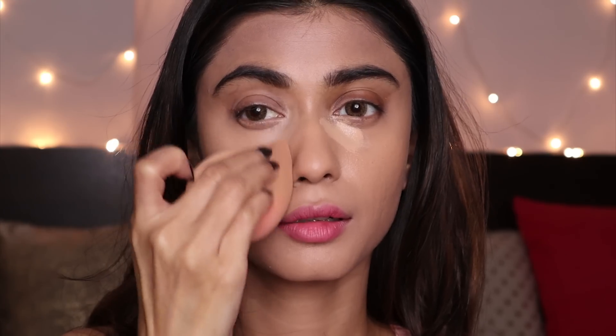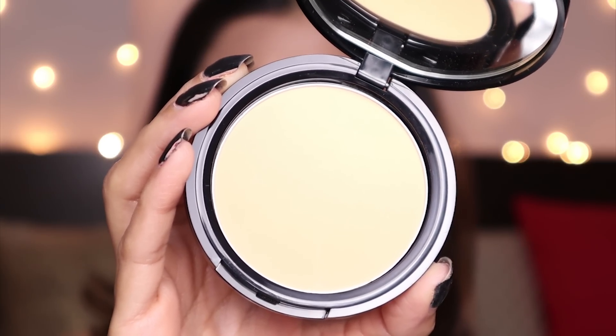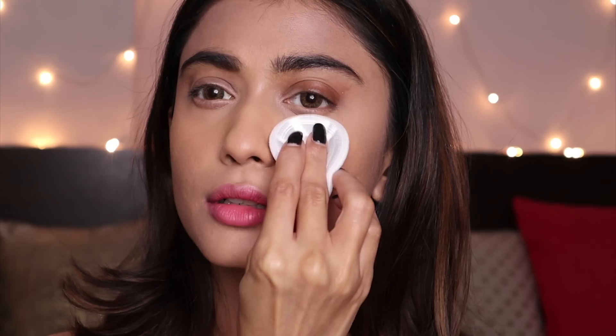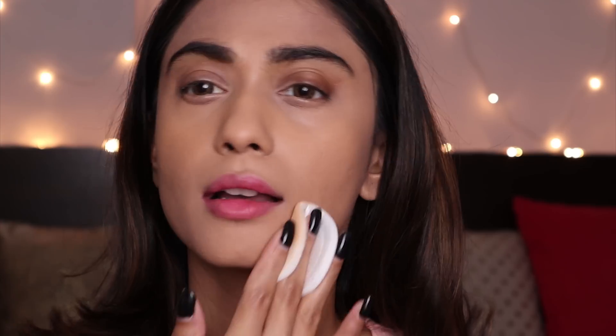This one is the Auric BlendEasy Compact in the shade Ivory Touch. It instantly mattifies my skin and I like the coverage. I think I'm going to set my entire face with this. Using both the foundation and compact together gives a beautiful coverage to your skin.